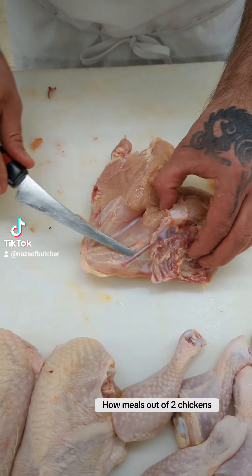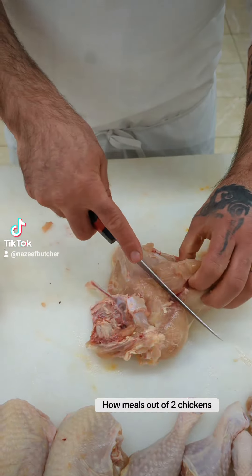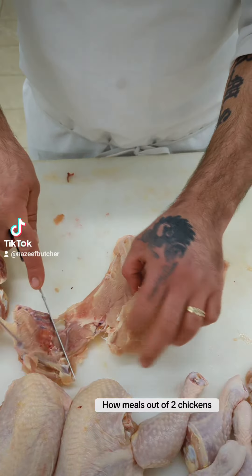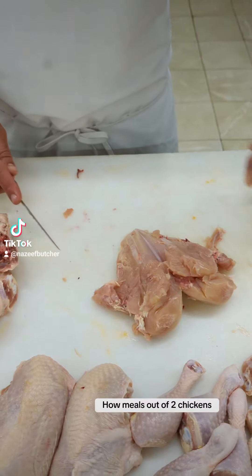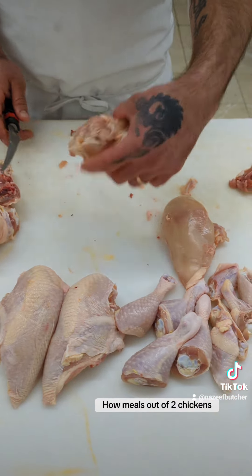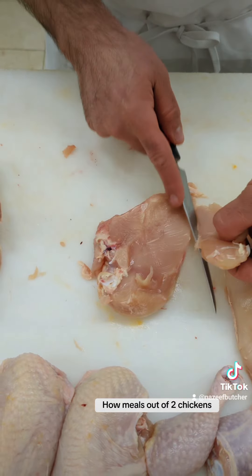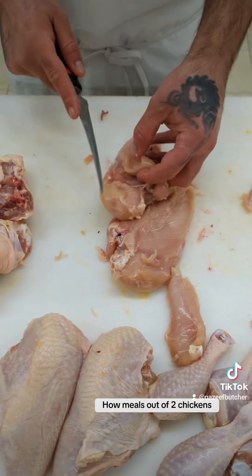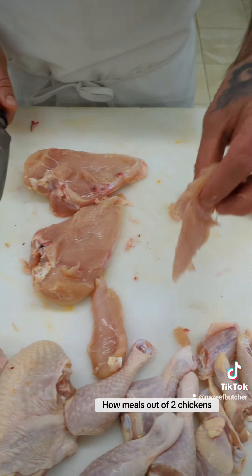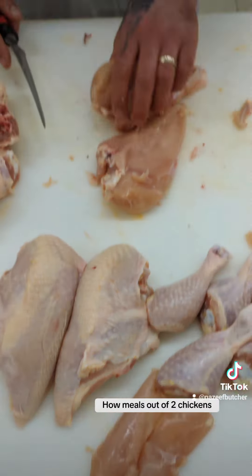Do the same thing on this side, then take out the wishbone. Split them in half and you've got two boneless breasts. I'll take the tender — you can see this is the tender — and these you can make into chicken strips like chicken nuggets.